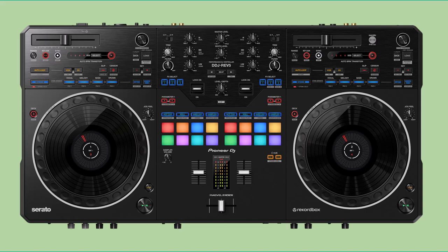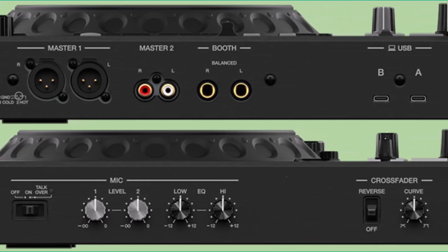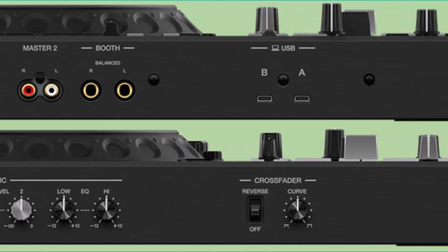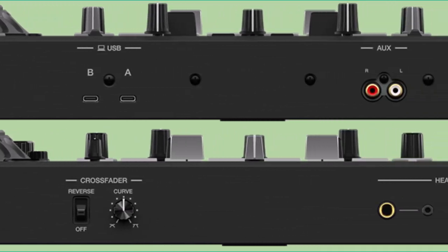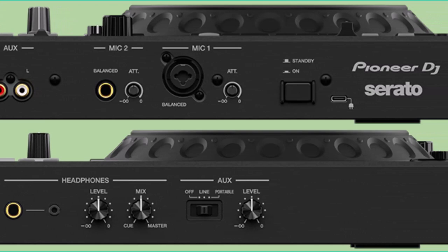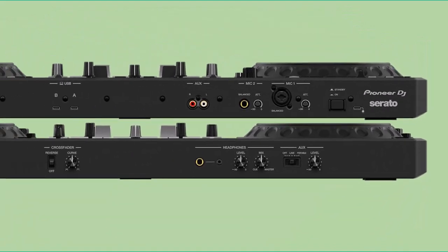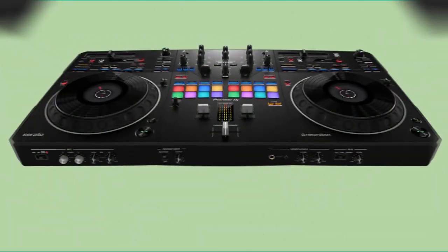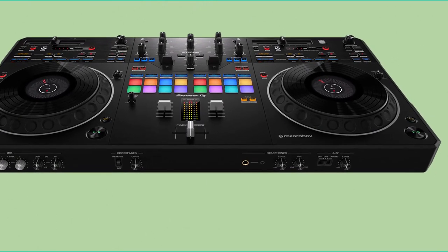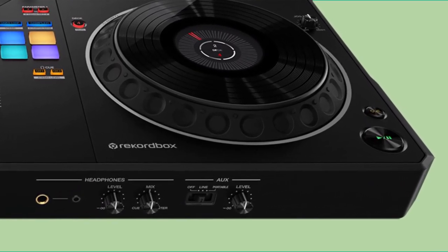In a world where DJing continues to evolve, the Pioneer DDJ Rev. 5 stands out as a unique and empowering tool for DJs. It's a mid-tier controller that doesn't just offer functionality — it encourages creativity, musicianship, and a new level of performance. While it may not have all the bells and whistles of its premium counterparts, its blend of innovative features, flexible software compatibility, and accessible pricing make it an excellent choice for intermediate DJs looking to elevate their skills and creativity. Whether you're upgrading from an entry-level setup or embracing the open-format journey, the DDJ Rev. 5 is a powerful companion that blurs the lines between DJ, producer, and musician.